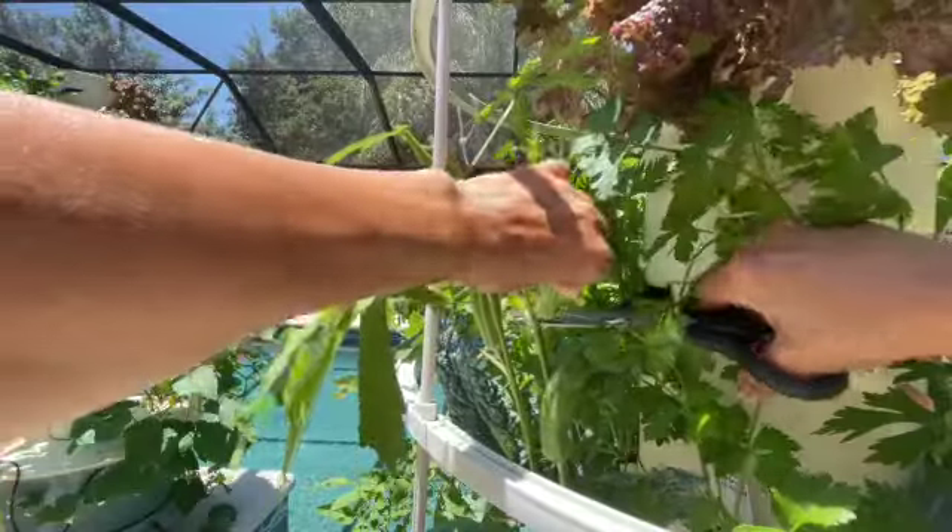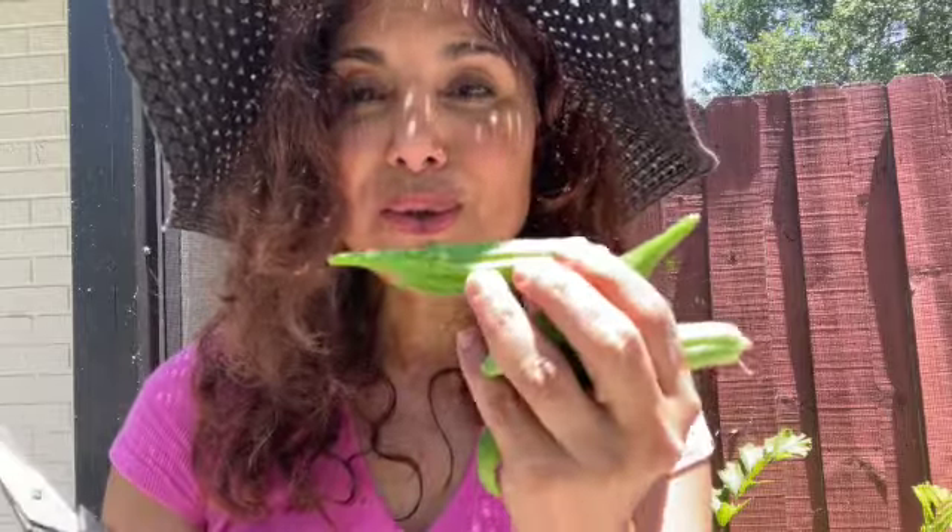I even have okra growing on my tower. You want to make sure you don't let okra get too long because it gets very hard and woody otherwise.